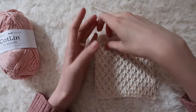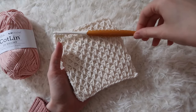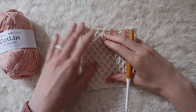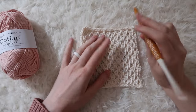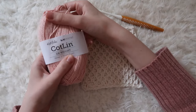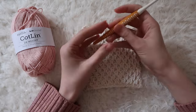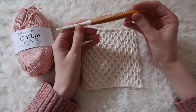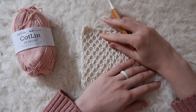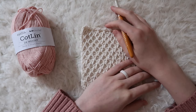I'm going to be using DK weight yarn and a 5mm crochet hook. Now this stitch I tend to find that it's pretty tight, so I like to size up my crochet hook from what I would usually use with that weight yarn. You can use any weight yarn but I would recommend sizing up one or two hook sizes. For example, with DK weight I would usually use a 4 or 4.5mm hook, but I'm going to use a 5mm for this stitch.